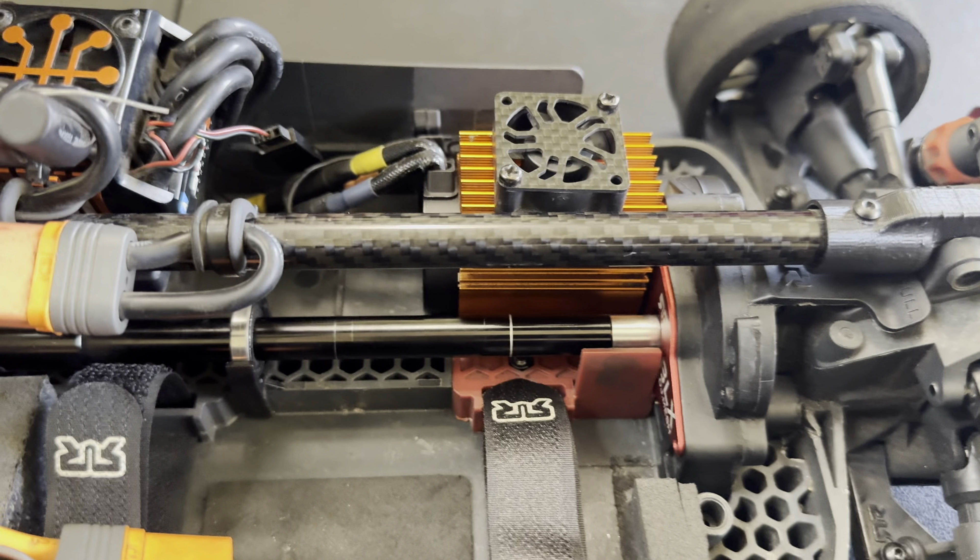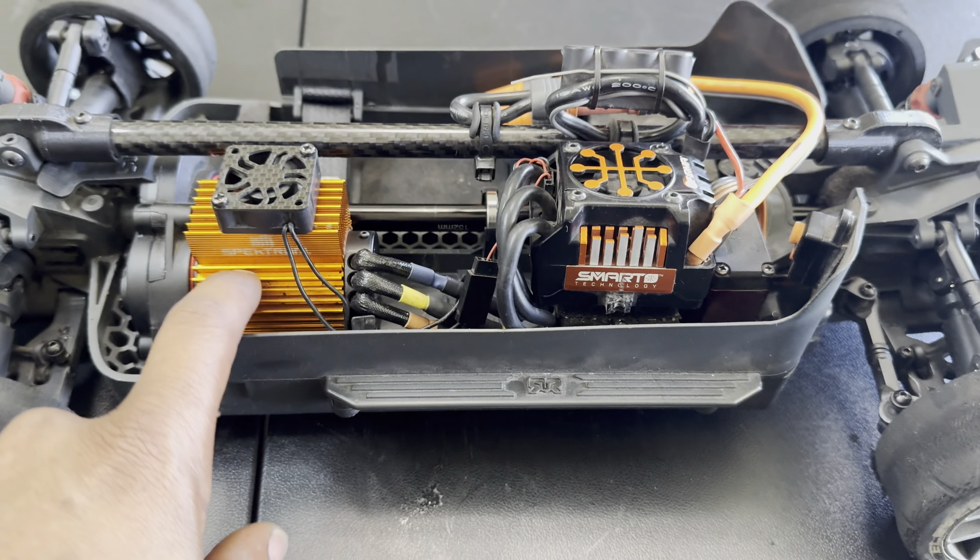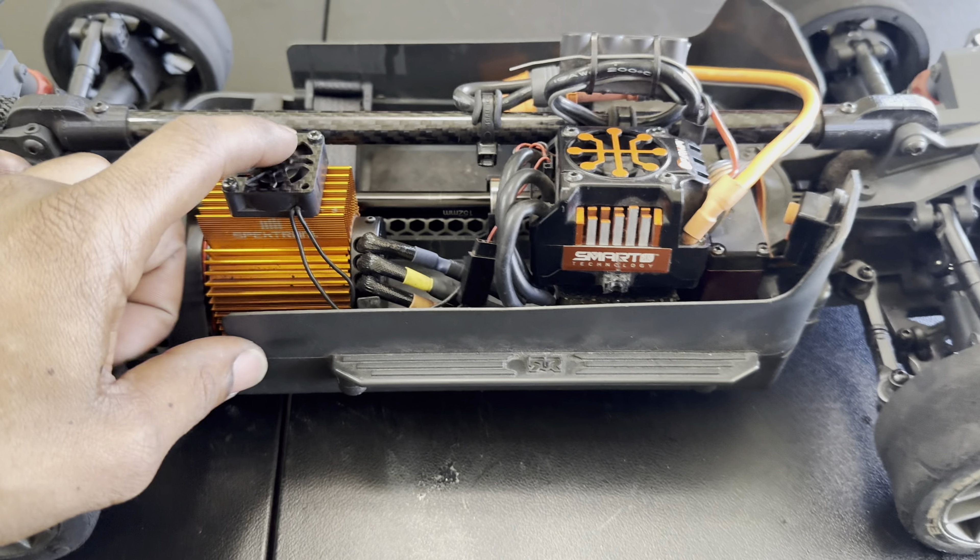I purchased a different heat sink. It originally had a black heat sink to match everything, but I went with the orange to go with the orange theme I had going on, along with a Surpass Hobby rocket fan. That thing blows super fast.